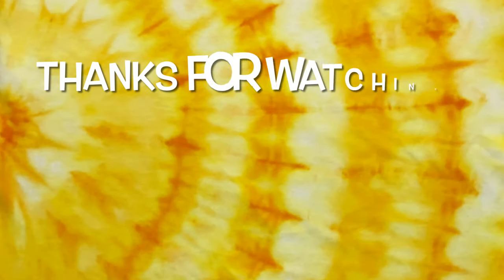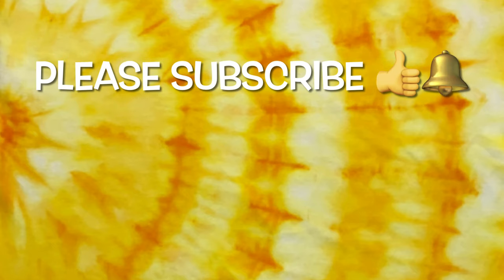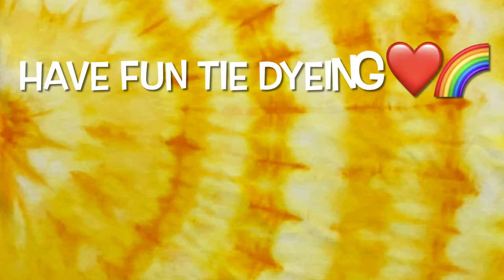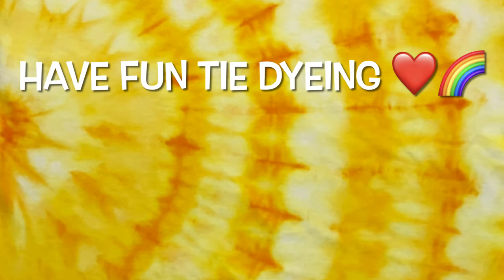Thank you so much for watching. Please subscribe to my channel, leave a thumbs up, and click the bell and set it to all — that way you get notified of future uploads. Remember, have fun tie dyeing! We'll see you next time.